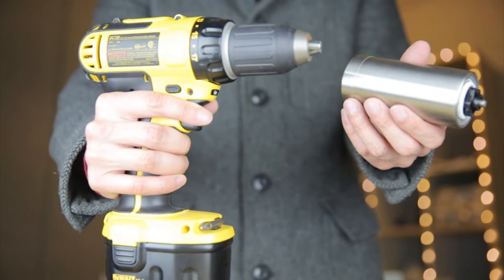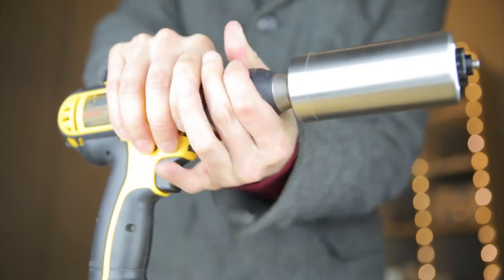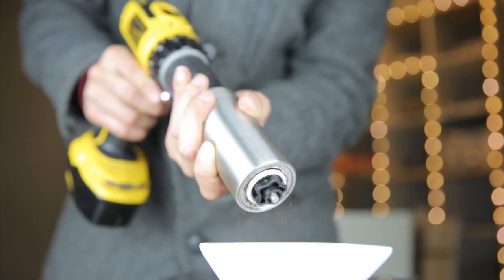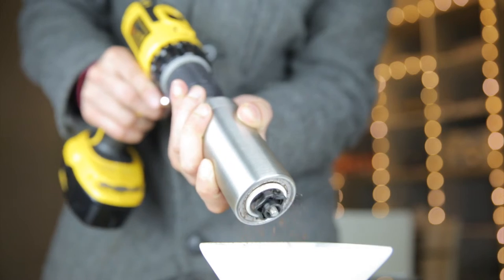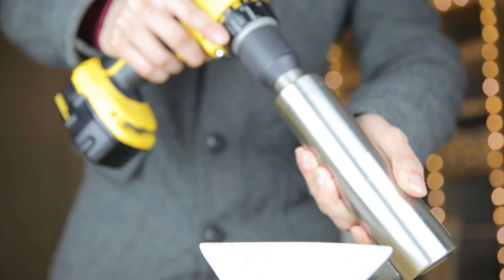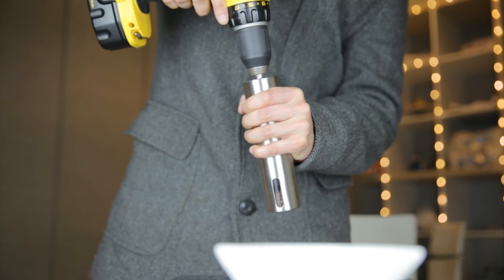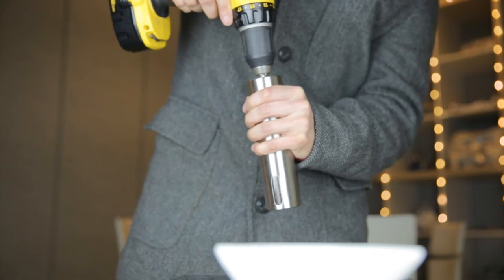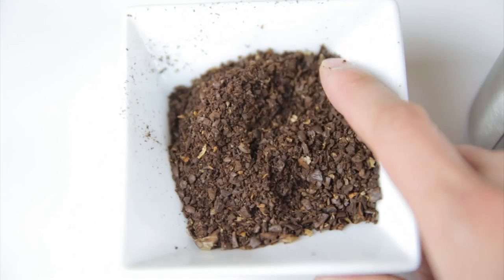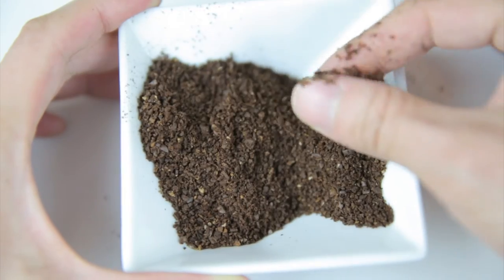That seems like it's taking a while, so I'm gonna use this power drill and attach it to this end here. This side has a hexagonal fitting so it should fit pretty perfectly. It'll probably work better if I put this container in here. Nothing left at the bottom, and it's smelling really good right now. The grounds look a little bit too coarse to get all the flavor out, so I'm gonna grind it again. After a second grind, here are the coffee grounds.